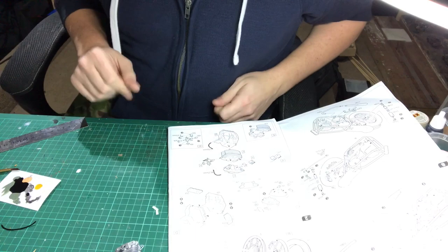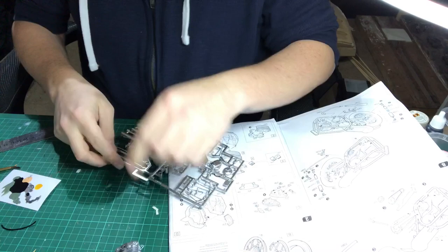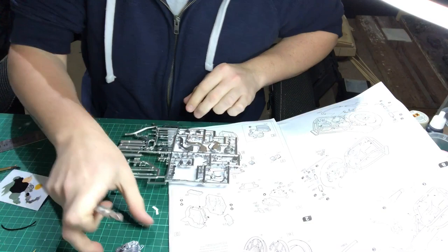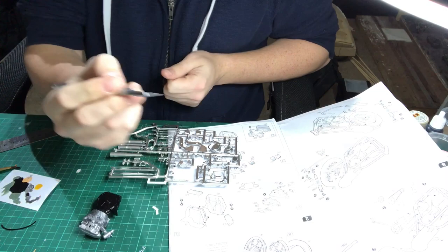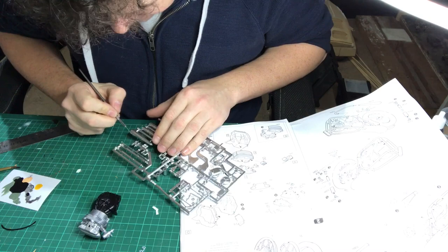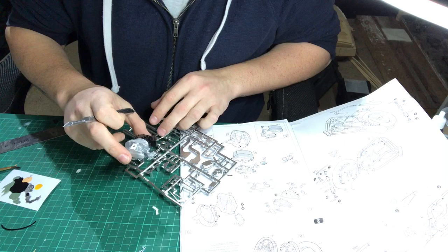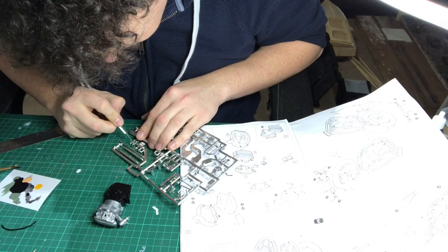So I'll just grab the bits and pieces for that. What I'm actually going to do is - because the chrome doesn't stick very well to plastic - I'm going to get my scalpel and just scratch the chrome off a little bit, just off the bit where it's going to be glued, just to give it a bit more adhesive surface - something to stick to.